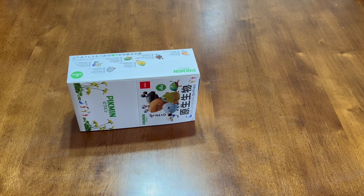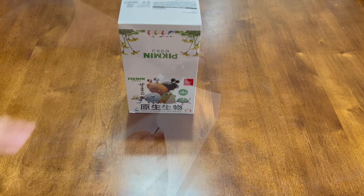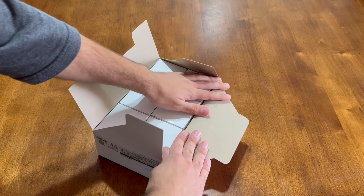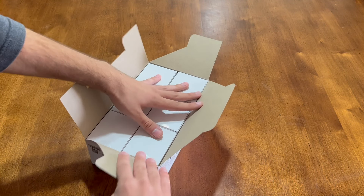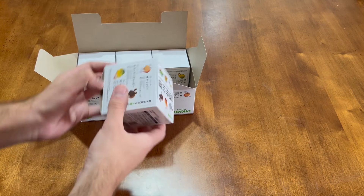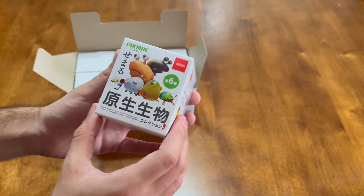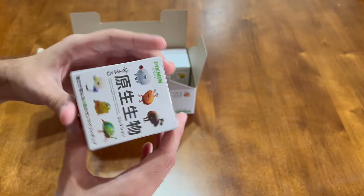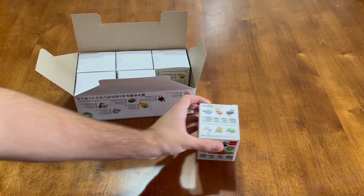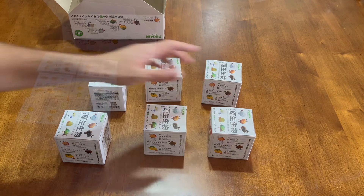The full box set of Pikmin wind-up toys features six toys, each based on a different enemy from the series. These enemies are sourced from all across the games, with four of the represented enemies first debuting in the original Pikmin, one coming from Pikmin 2, and one from Pikmin 4. Each of the models are fairly similar in size and all operate using the same wind-up mechanic, but the movement styles differ based on emulating the in-game movement of the creatures as best as possible in real life. Let's take a look at each one of them now, opening them up one by one, and then taking a moment to watch each of them move.